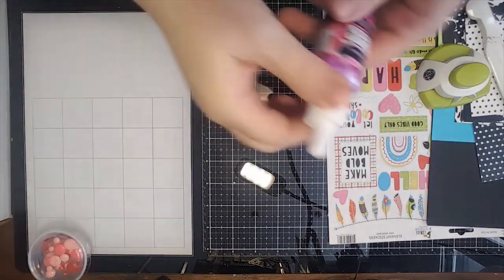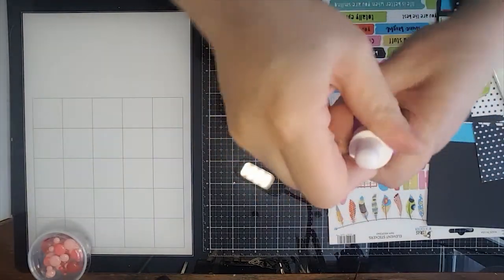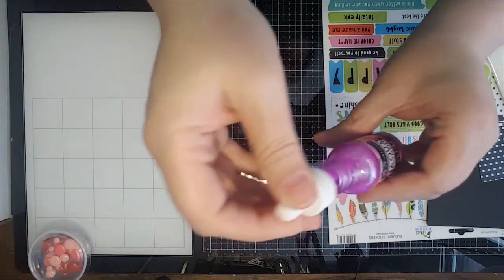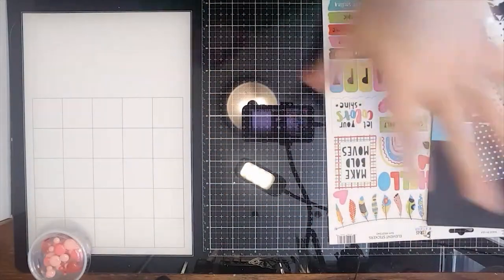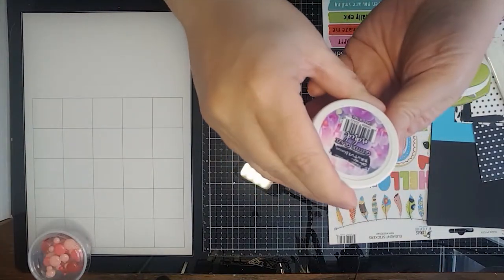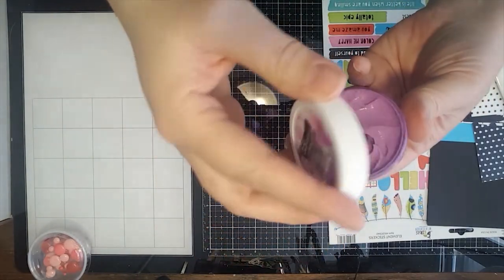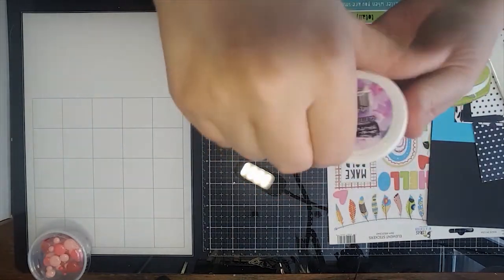This is the plum aqua pigment and it is such a pretty color — it's got a little bit of a metallic shine to it, really pretty and shimmery. That is from the aqua pigment of the month subscription. This is the glitter glaze — this is orchid. Look at that, I can't wait to play with that.